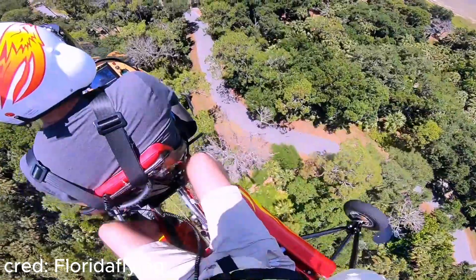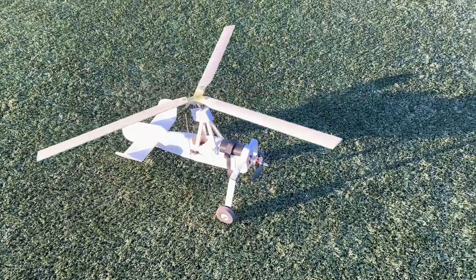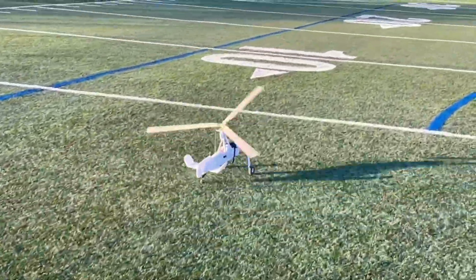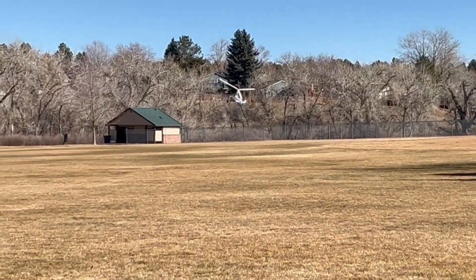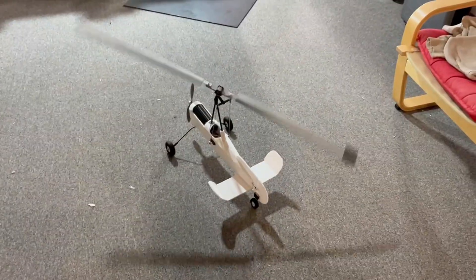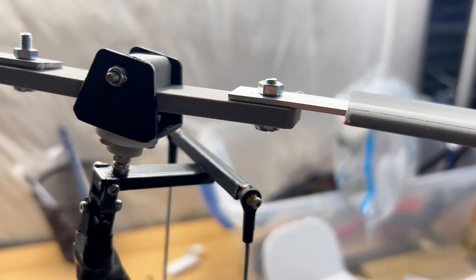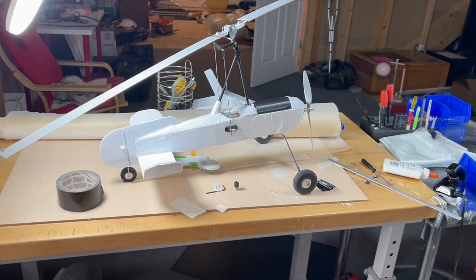My obsession for gyrocopters started about a year ago when I tried to build one. I was successful in creating a pretty cool-looking scale model, but not so much a functional one. That build was a two-bladed teeter rotor head with blades made out of aluminum flat bar and 3D printed pieces — it definitely turned out looking pretty cool, but it turns out high-RPM spinning aluminum and foam is not a good mix.